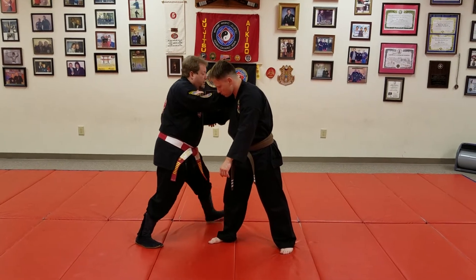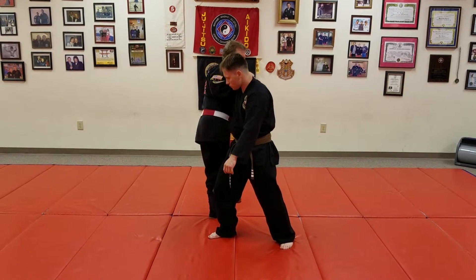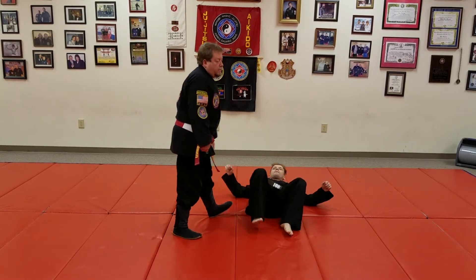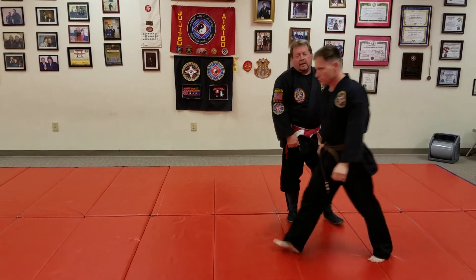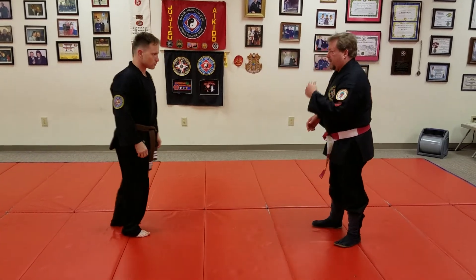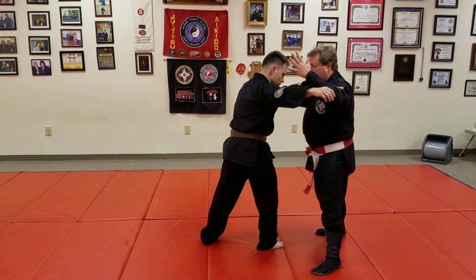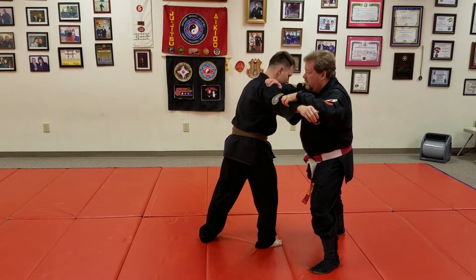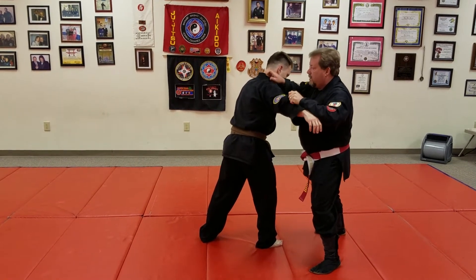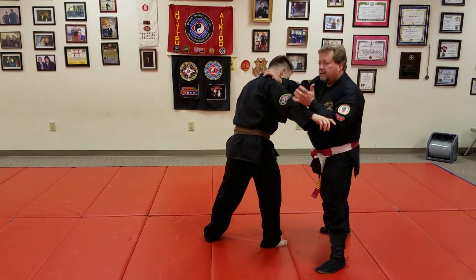You can mix it up. What I'm doing is I step through. I'm stomping down the supporting leg. I'm going to change it to a different angle so you can see it. Again, shooting this through — the other hand shoots through, grabbing anywhere in here. If you can grab a whole fistful of skin, that's good too.